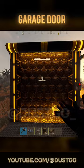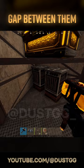Start by building a half-height shelf on a triangle, then place a garage door over it. A large box goes on top, and two electric furnaces go on the bottom.